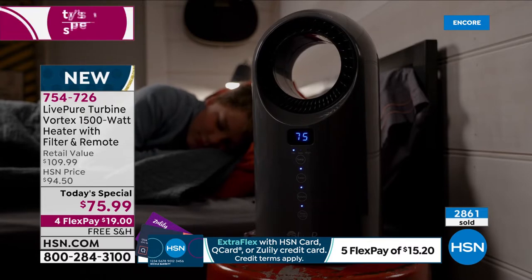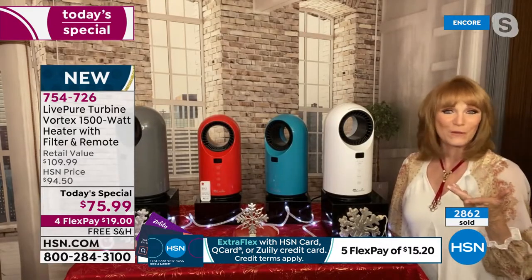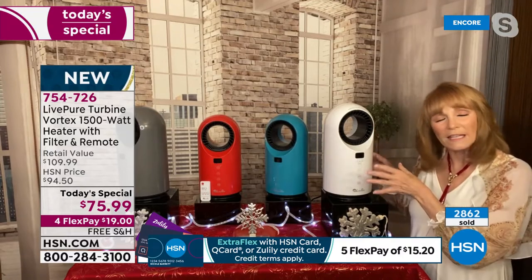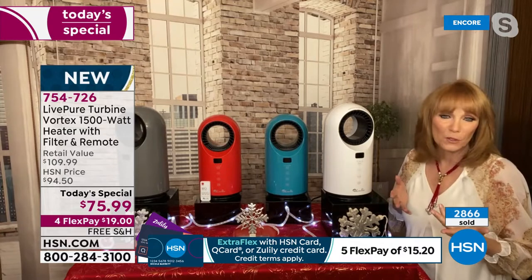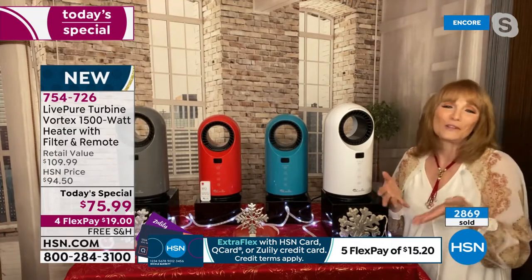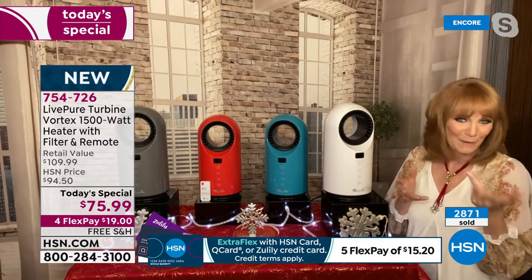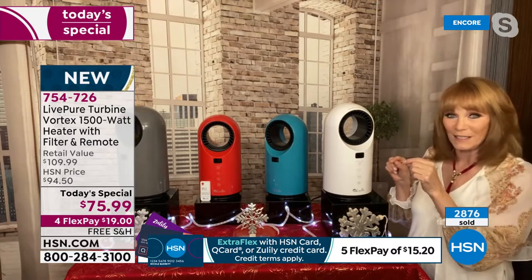My AC technician confirmed that your heat actually costs more than your AC, but you have to use it. So this is a great way to get the heat where you need it with all these great features. And it's from LivePure — they have USA-based customer service. So if you have a problem or a question, you're going to reach the United States and speak to an American. They really stuck with making a beautiful unit.